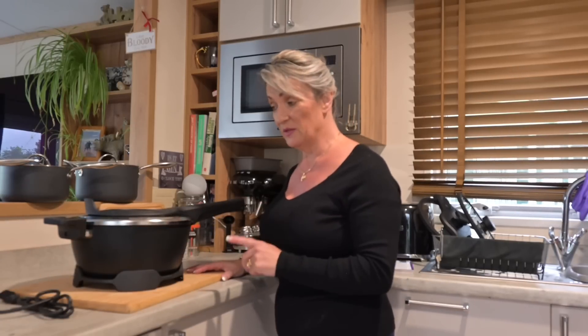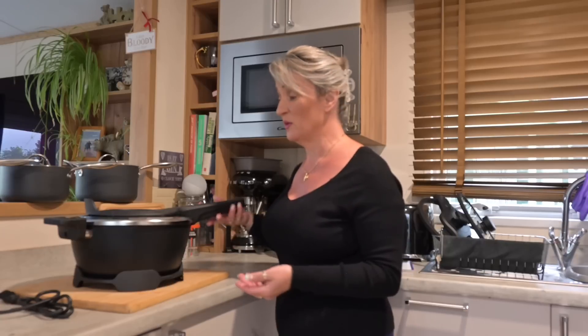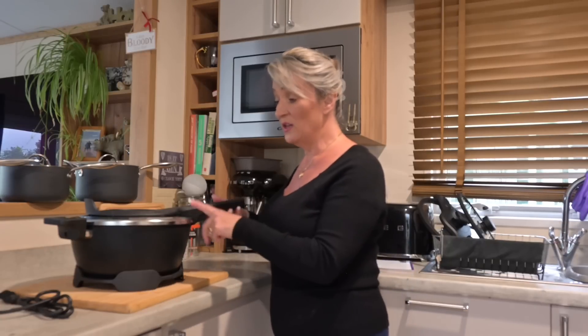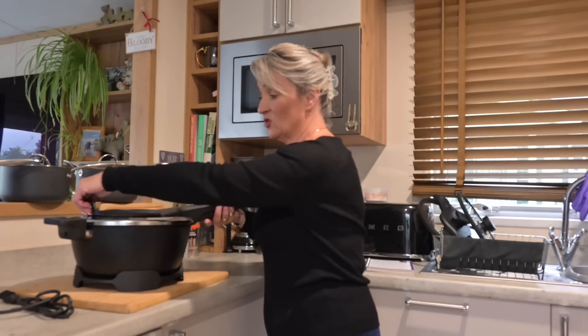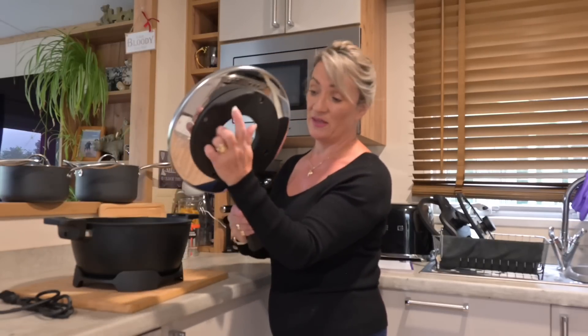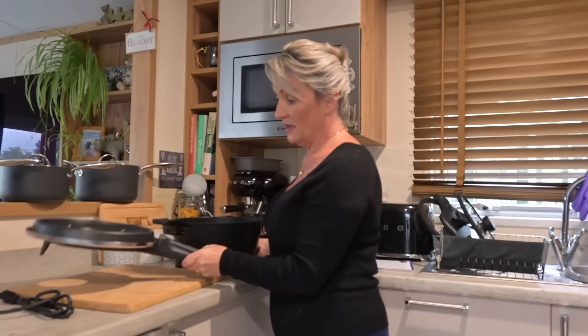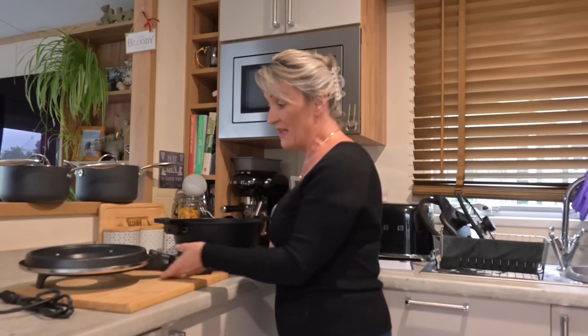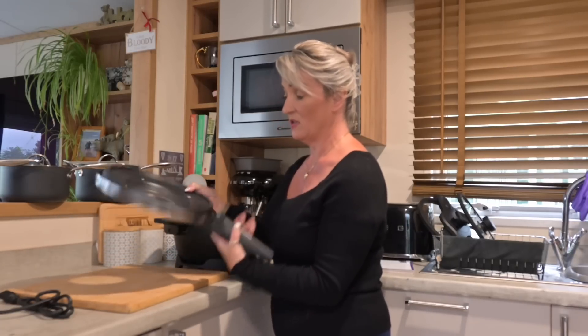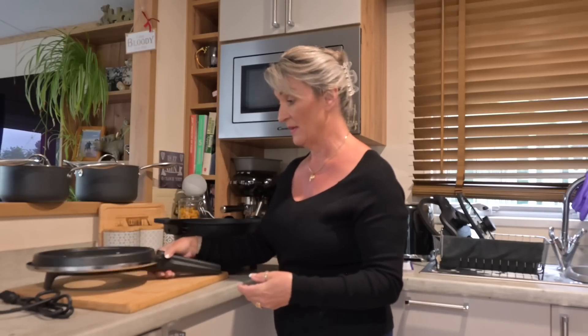One more thing I must mention — they're so popular with motorhomes and caravans. When you remove the lid it is extremely hot, so always take it off away from you. There's a little stand on the lid so you can place it down safely onto a surface. Never put it down the wrong way — always take it off away from you and place it down correctly.